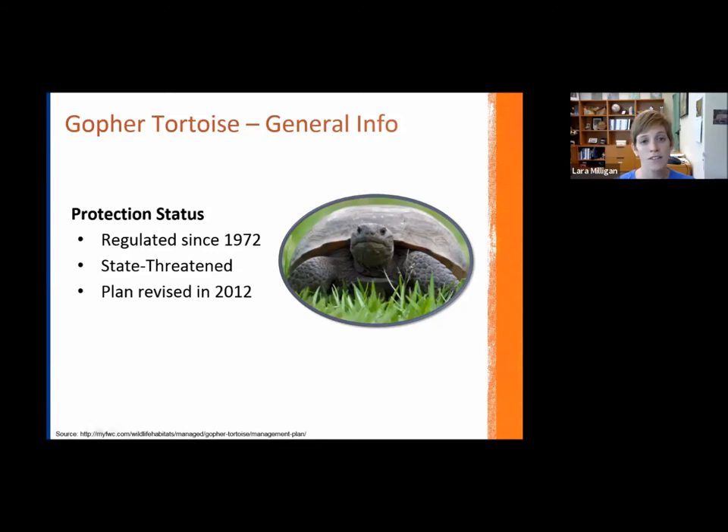They are currently listed as a state threatened species. You may have heard of them being listed as a species of special concern before, and they were — but that classification is going away. Florida Fish and Wildlife, which designates these statuses, is trying to be more consistent and match federal listings of endangered, threatened, or not listed. So eventually, species of special concern as a classification is going to go away completely.